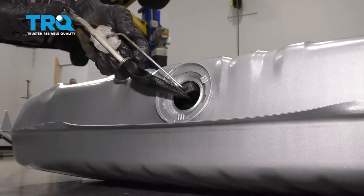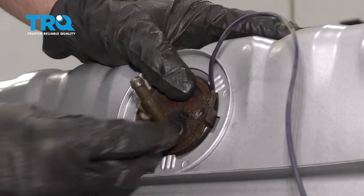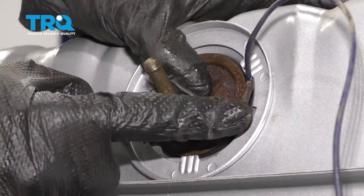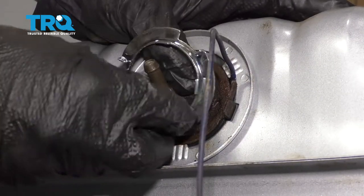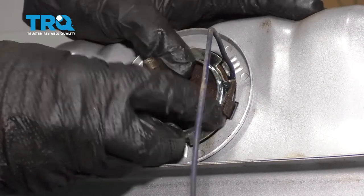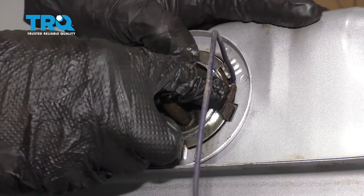Let's carefully get our level in there and of course our screen. Be careful and let's put a seal on that. Now we're going to carefully slide this in and line it up with the exact place it came out of — you've got your tab here and your tab there. Make sure that your gasket's not hanging out anywhere; it needs to be situated perfectly. We'll take our brand new lock ring and try to line up the slots with the tabs on the fuel tank. Once you've got it started, we'll put it in the rest of the way.